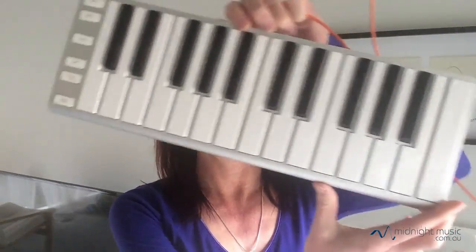So, plugging in a MIDI keyboard — I have a little MIDI keyboard here which is the X-Key by CME, and it's a great portable one because it's quite small. The whole thing looks like that. It's quite small and portable to take around, and I use it a lot with my laptop and my iPad as well.